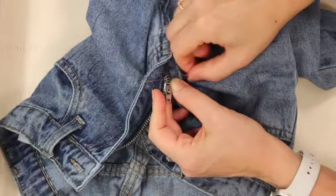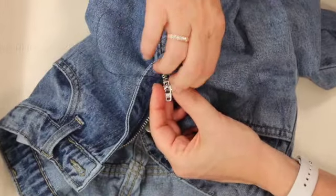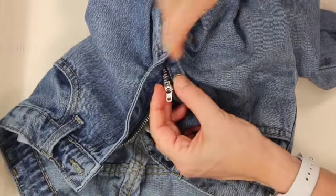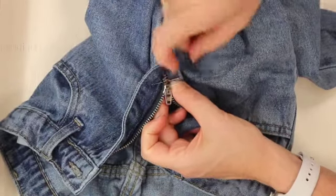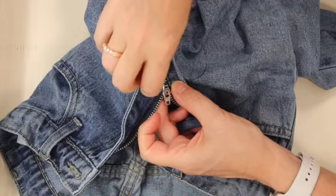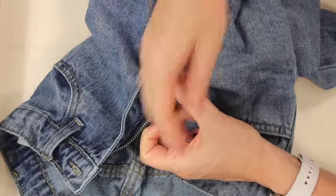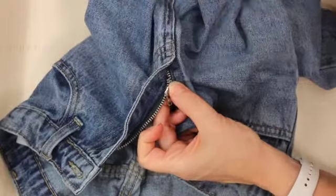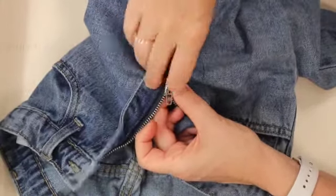I'm going to come through from the bottom and go across right there at those lowest teeth — where there's still a pair going back and forth above the place where one came off — and I'm going to go around and around with this thread. What I'm doing is building up a stop. It's going to hold it together, and it's also going to make it stop before it goes down into the place where there's no teeth, because then it would just fall off again.